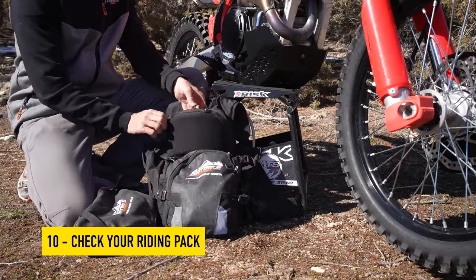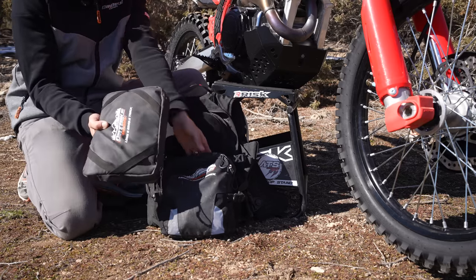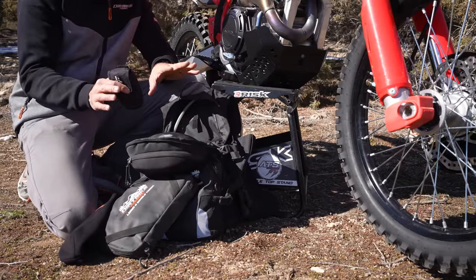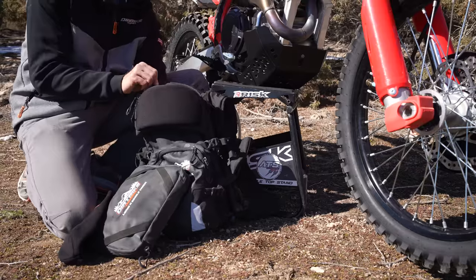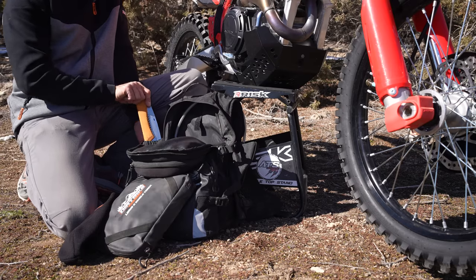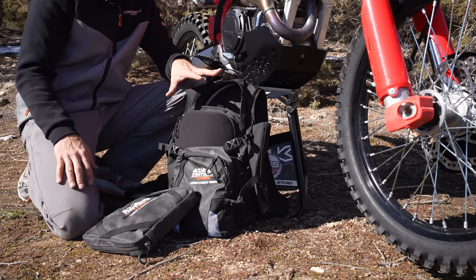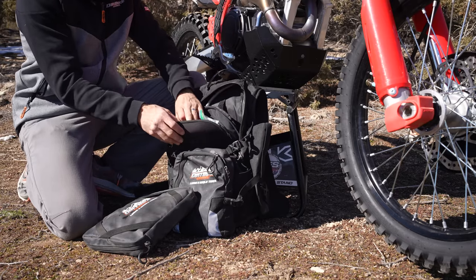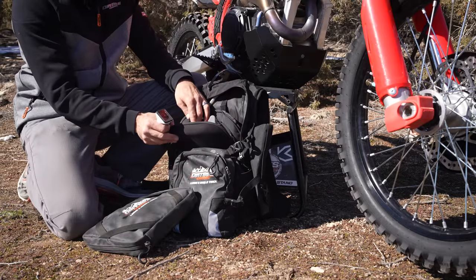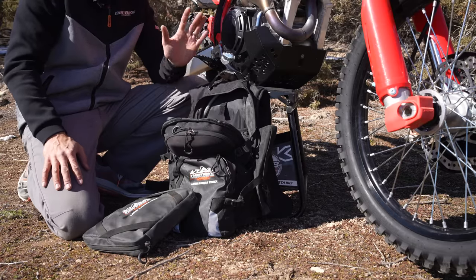Last thing here: I want to do a level set on my riding pack and make sure I have everything I need. First and foremost, water and maybe some snacks. Second, tools — I put my tool kit in here. I also want emergency preparedness stuff: I carry a beanie, a tow strap, first aid supplies, a way to start a fire, a saw for trail maintenance, a Zolio GPS communicator, extra gloves, my camera, and ibuprofen in case I take a hit and want to get ahead of the swelling.